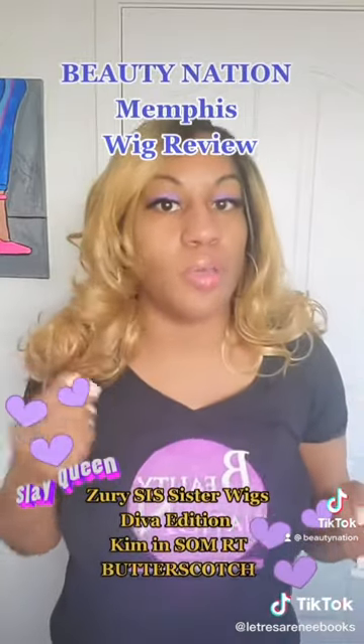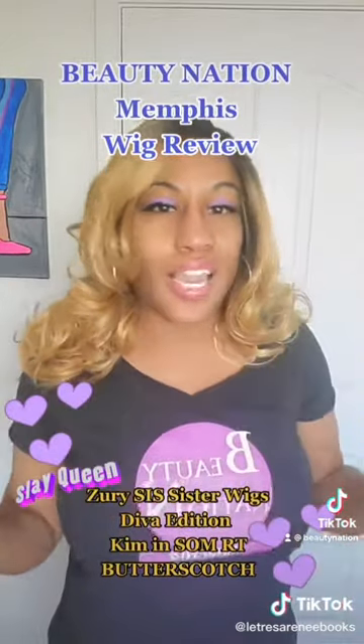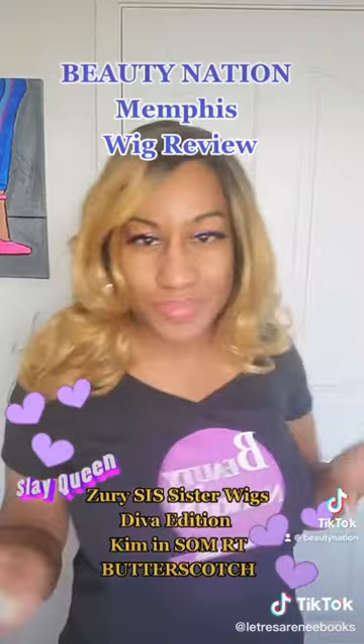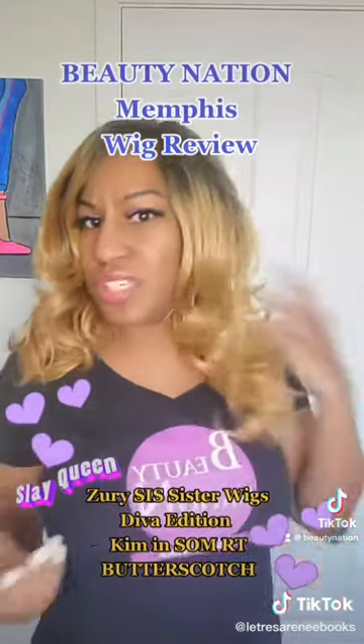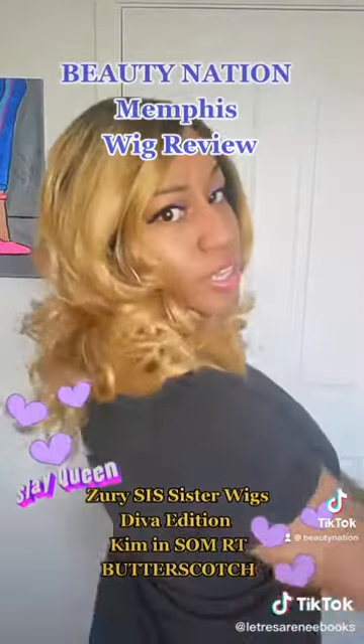Me personally, when I wear lace front wigs, I like the ones that are more natural, with the texture — like a thicker, rougher texture. This is more silky, but she is cute for sure. Can y'all see that?